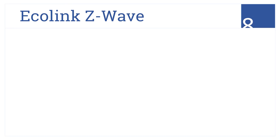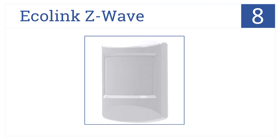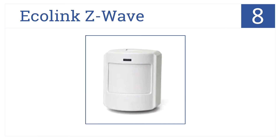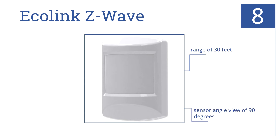Starting off our list at number 8, the Ecolink Z-Wave motion sensor has adjustable sensitivity with a default 10-minute setup cycle for easy configuration of the unit. It has a range of 30 feet and a sensor angle view of 90 degrees, but it is prone to delay when triggering lights.